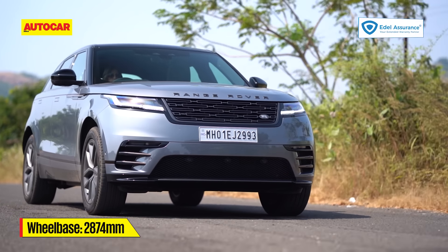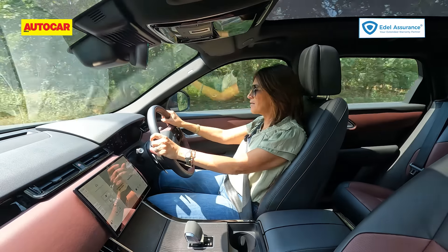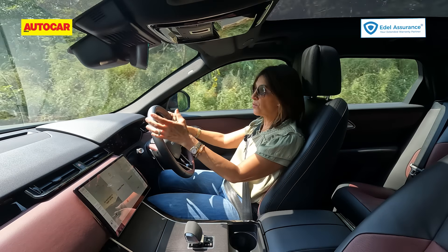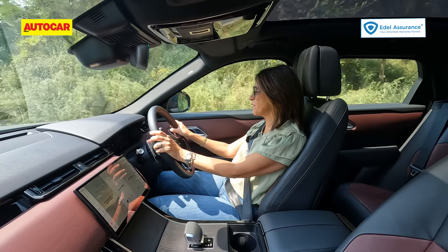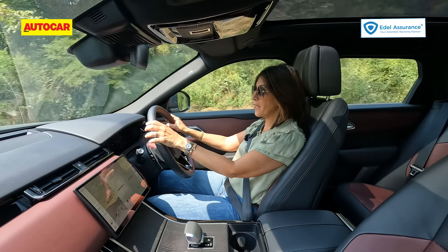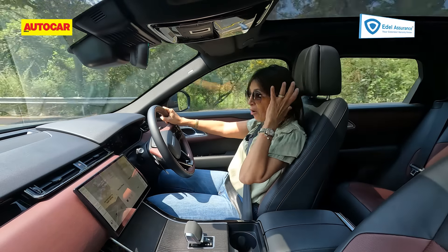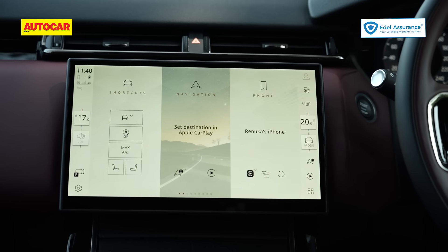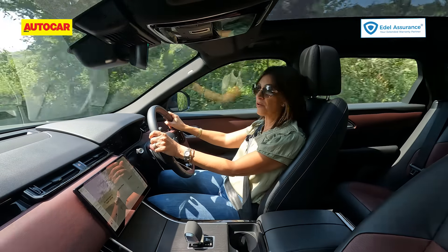The Velar may look large but it doesn't feel like that from behind the wheel. The first thing you feel is a nice high commanding driving position with ample height adjustment for the seats. There's no clear-view mirror in this one but the large rear-view mirror gives good visibility. A real highlight is this curved screen — because of its curvature, even with the sunroof open on a sunny day, there is no glare and everything remains legible.